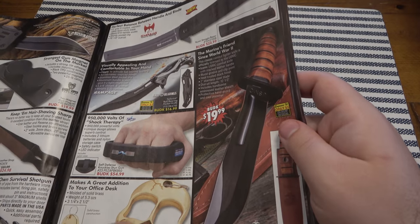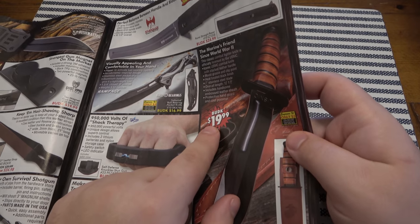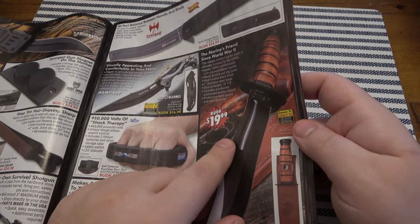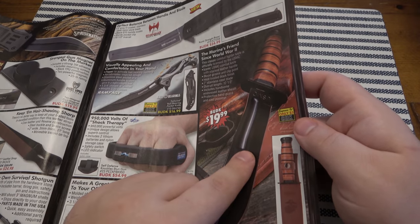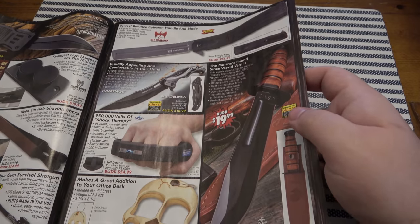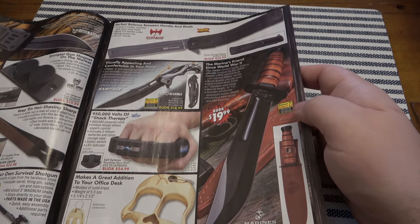Classic USMC knife style — this one's 20 bucks, not a K-Bar but that style of knife. If you want to save some money, get one of these for 20 bucks. Great wall hanger, great historic design, looks nice. I wouldn't cut a bunch of stuff with it.